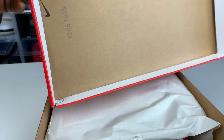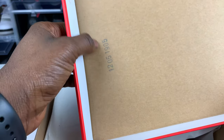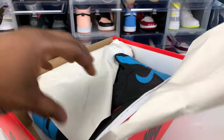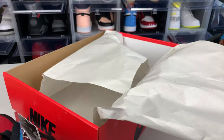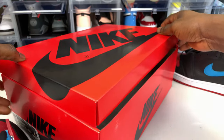As y'all can see, Nike — when you flip the lid off it gives you the stamp right there. As always, it comes with a clear paper. Let me get rid of this box so we can talk on these joints real quick.